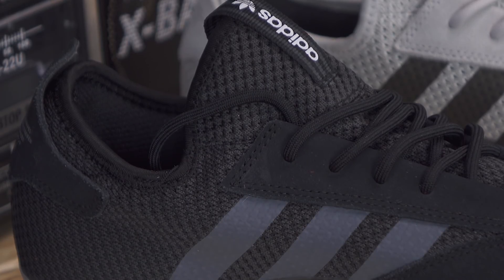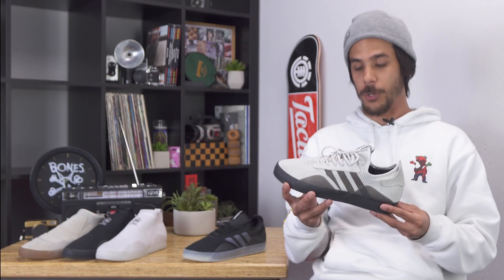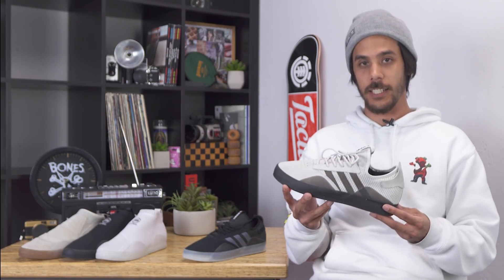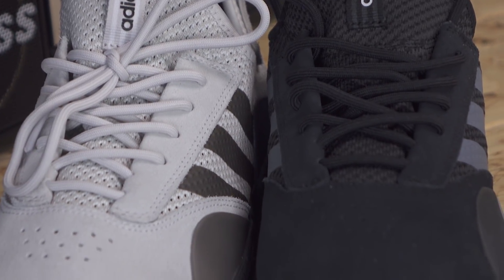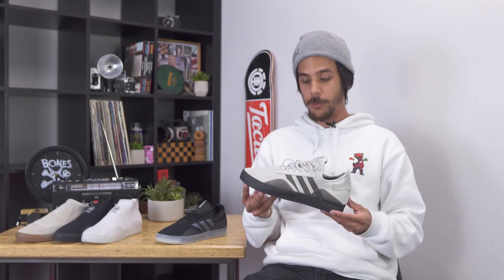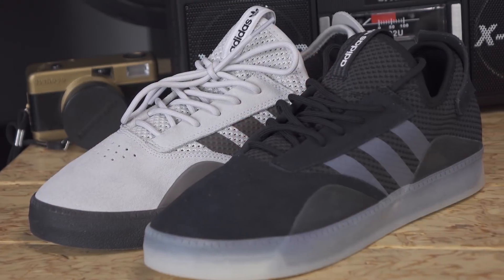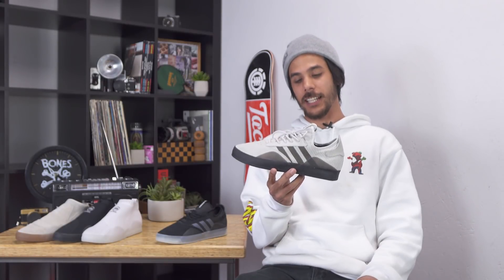Another thing I really like about the shoe is that about half of the upper, if not more, is made of mesh. These are some of the most breathable skate shoes I've ever skated. I love them. I'd recommend this shoe to anyone looking for a nice technical, super durable shoe, or anyone with unnaturally sweaty feet — you're gonna love these. If you have any questions or comments, drop them in the box below or head to tactics.com and check them out for yourself.